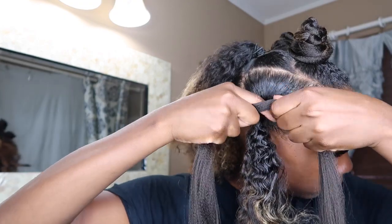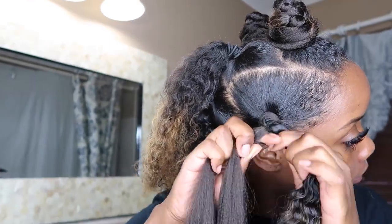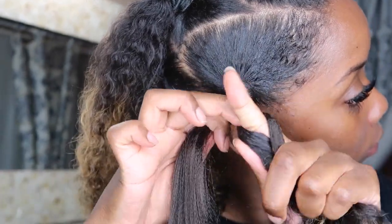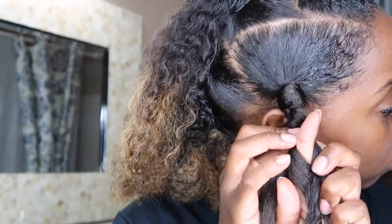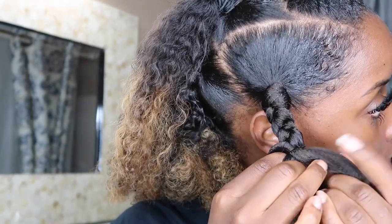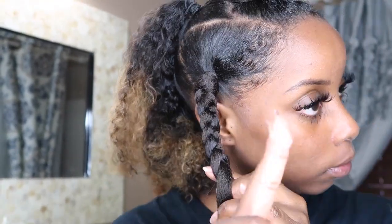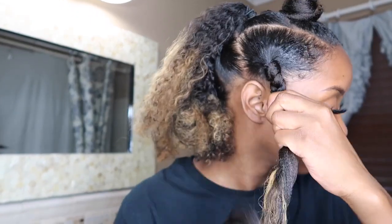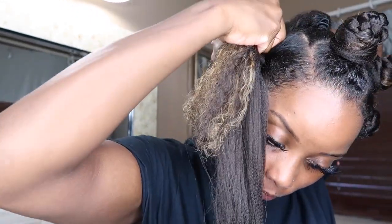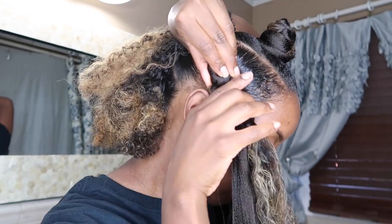We are going to do this again. Take the braiding hair, wrap it around your real hair, and begin braiding. Only braid a little bit, then you can add a little bit of gel or edge control to your hair to help lay your natural hair and the braiding hair together. After the braid, you are going to twist and then wrap. Remember, this is the trick to the Cinnabon look — twist and then wrap.